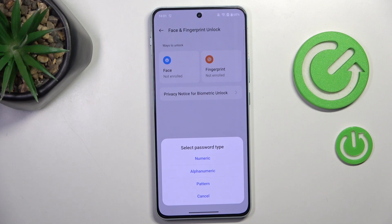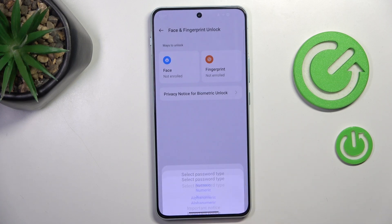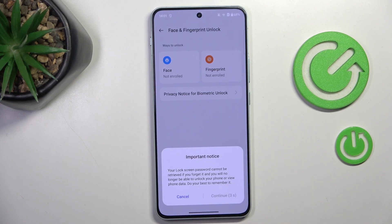Tap on Next, and first you need to set a backup for your fingerprint. It can be a numeric password, alphanumeric, or pattern — just pick one from those. I want to use a pattern.